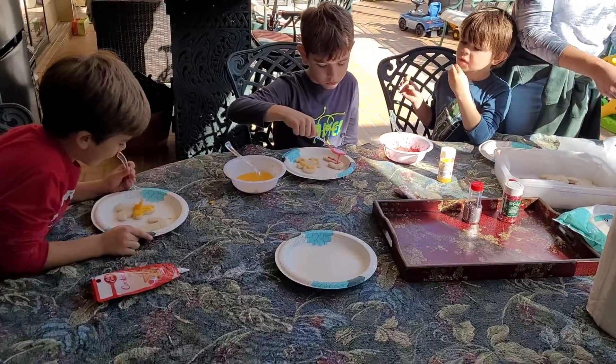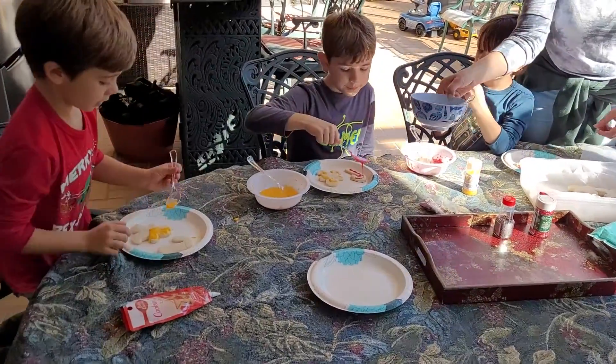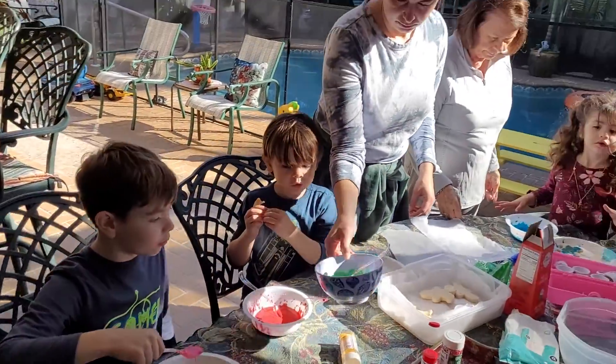I saw a green candy cane before. Alright, here's some green. Who needs green? Not me. I do. I do.